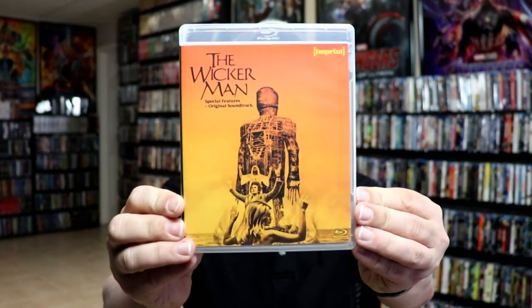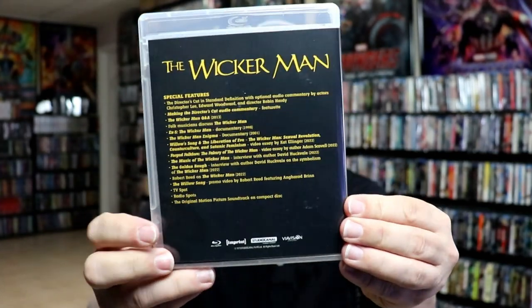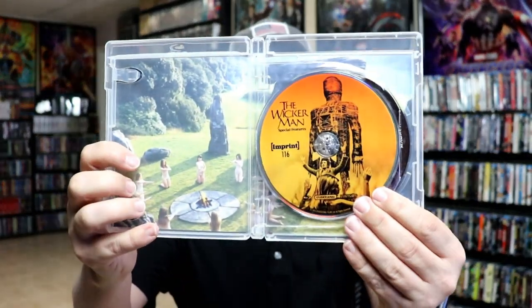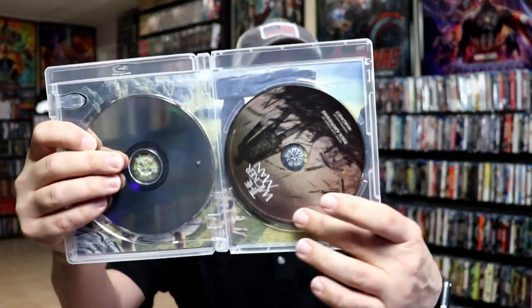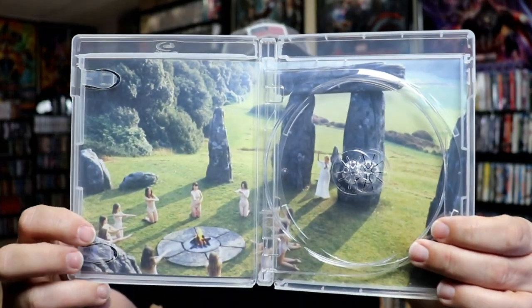And then the third one we have the Wicker Man special features and original soundtrack, and here's the cover art and all the special features. We open it up, we've got our disc there with the special features on it, and we have our soundtrack. And we do have some inside artwork — here's the inside artwork for that.